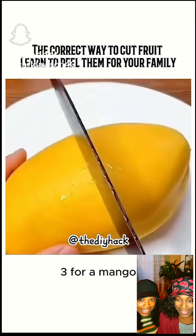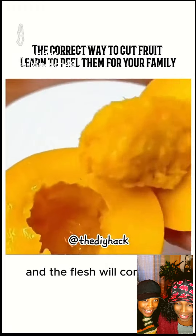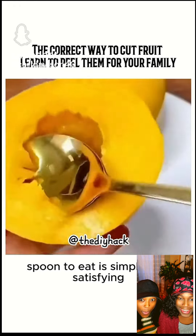Tip 3: For a mango, make a circular cut in the middle with a knife, then gently twist with both hands, and the flesh will come out. Scooping it out with a spoon to eat is simply too satisfying.